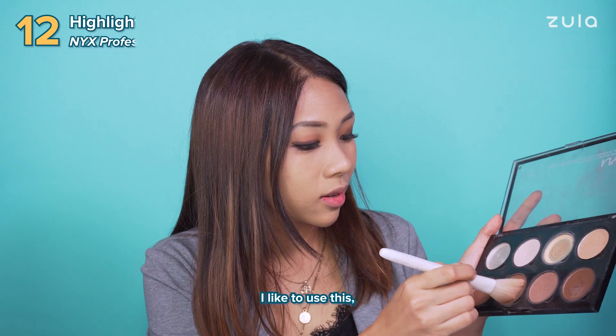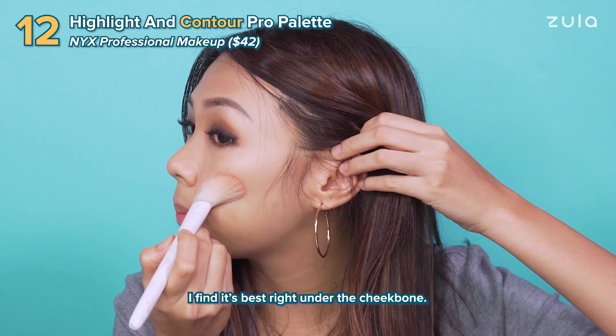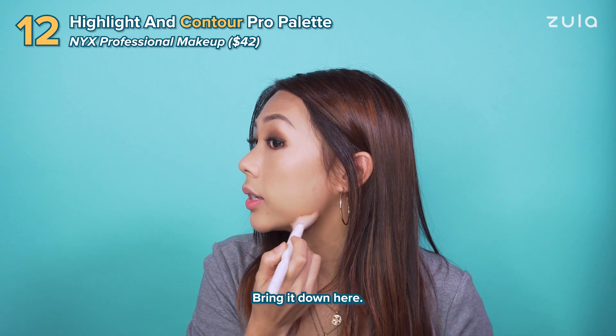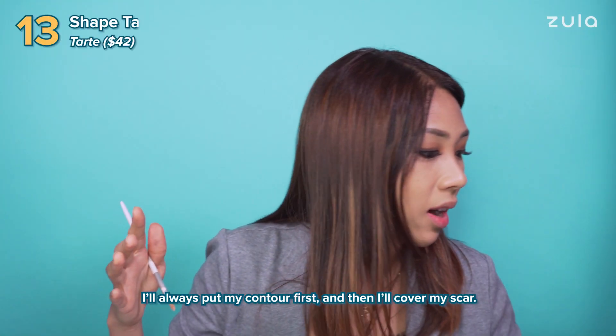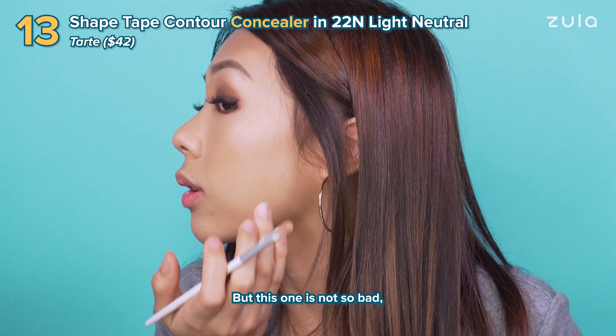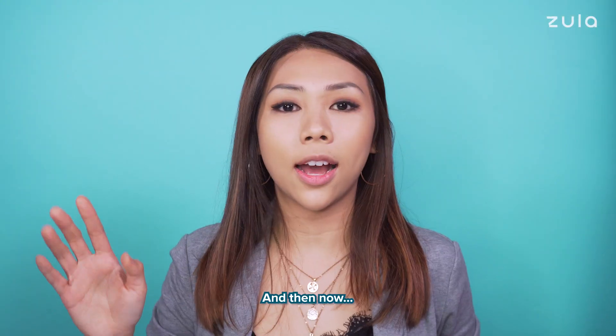Contour. I like to use this, mix it with a little bit of this — get the best of Browhouse. I find it's best right under the cheekbone. Bring it down here. I'll always put my contour first and then I'll cover my scar. I have a scar here from when I was young — I had chicken pox. But this one is not so bad because it's not an obvious place.